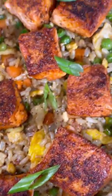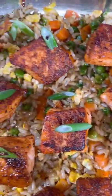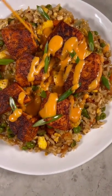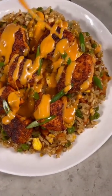Put our salmon on top, and there you have it — blackened salmon fried rice. And if you like hibachi like I do, go ahead and put some yum yum sauce on top to set it off. Try it out.